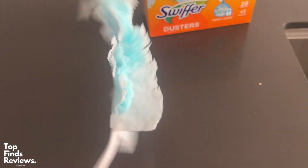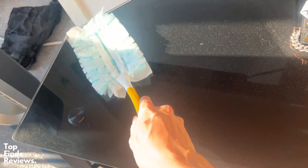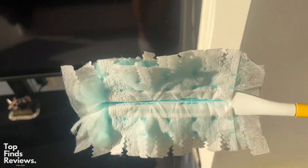They're just fantastic. I couldn't recommend these more. Definitely go out and get some Swiffer dusters if you have a dust issue in your house. They work fantastic — they trap the dust and I couldn't ask for anything more.